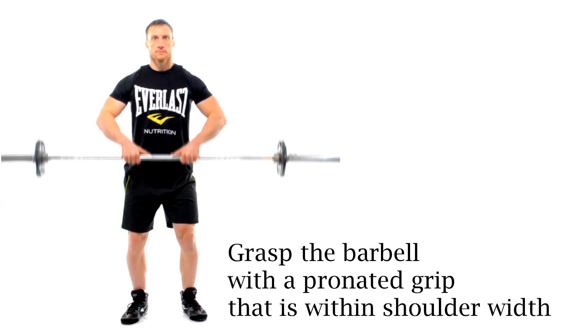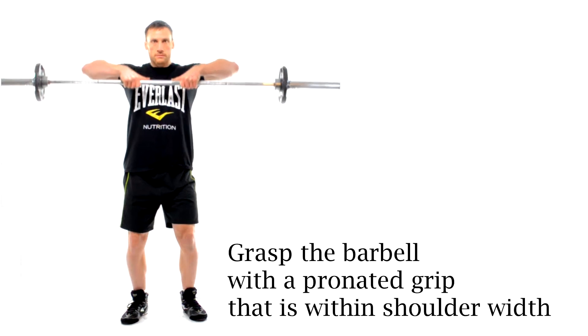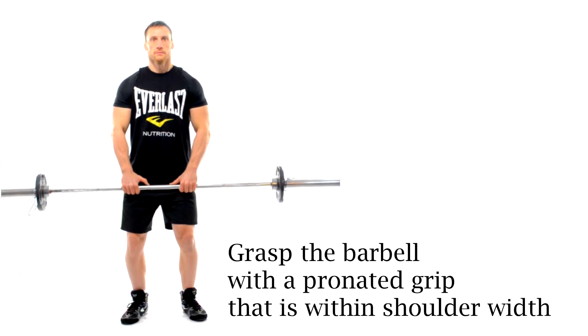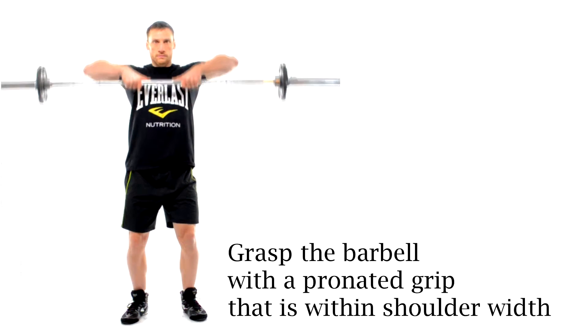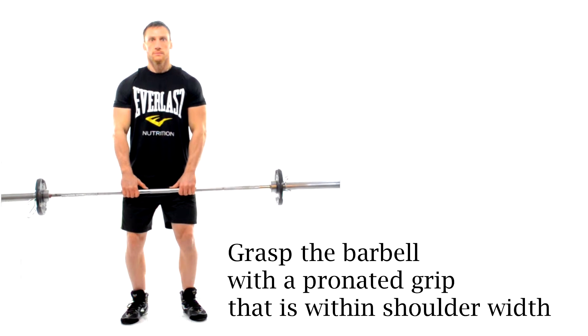Grasp the barbell with a pronated grip, so that's with your palms facing the floor, and have your grip just within shoulder width. I like to extend up my thumbs so that they're pointing towards each other, and I find that having an open grip at the top of the movement is much more comfortable for my wrist.